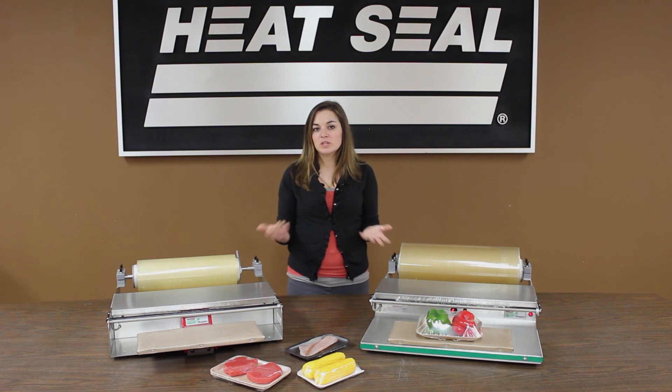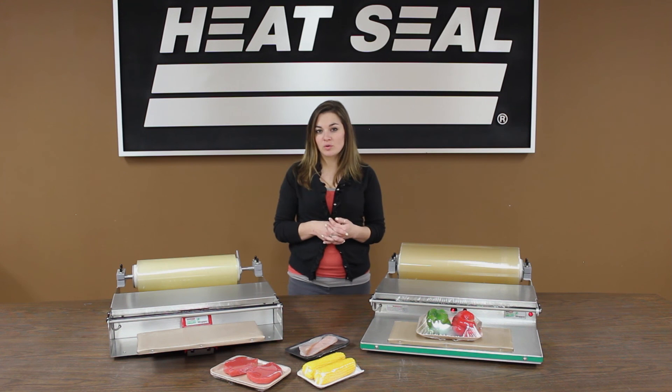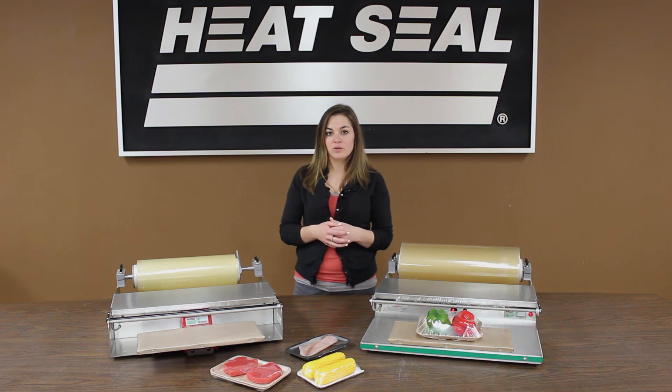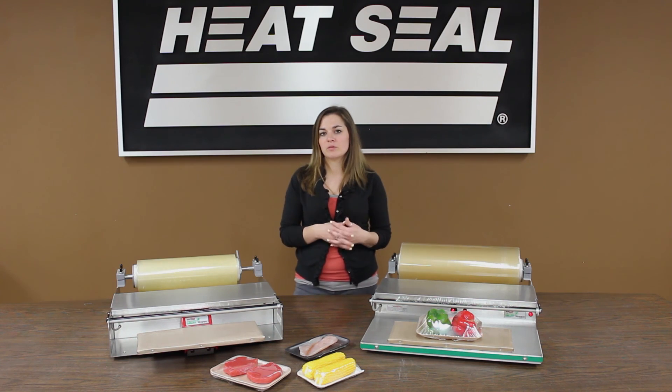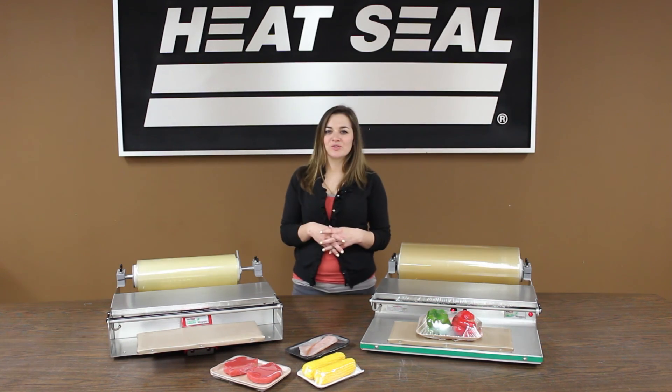If you have any questions, please visit our website at www.heatsealco.com/energy-smart. You can read all about the different models, get your savings per kilowatt hour, and read the independent energy reports that have been done on these units as well. Thanks for watching.